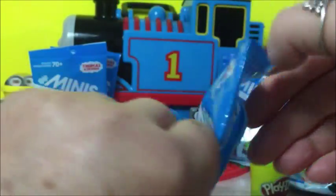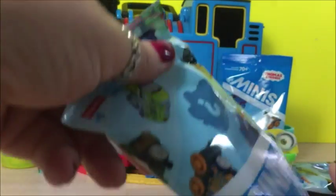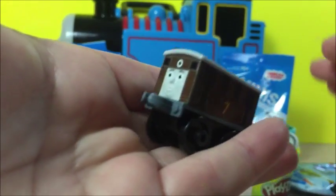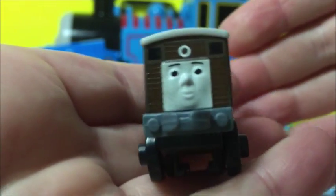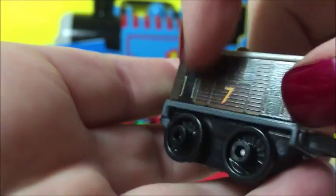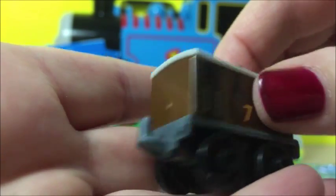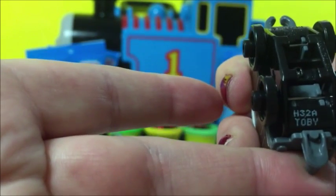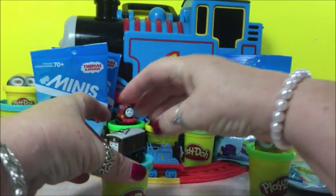The first one is here, number 67. Oh, that's Toby. That's a classic. He's cute. Look at his face. That's Toby. He's cute. Let's put him right here and open the next one.